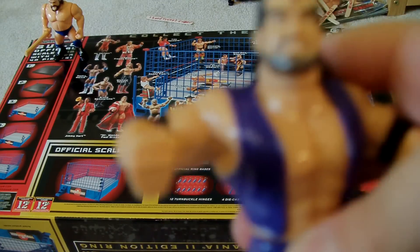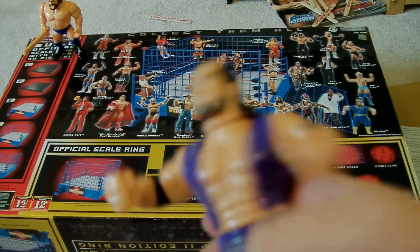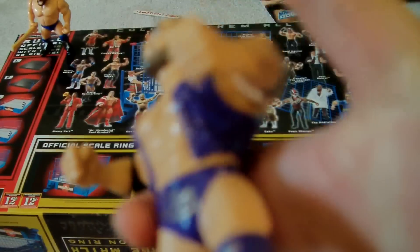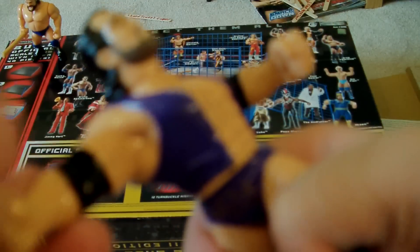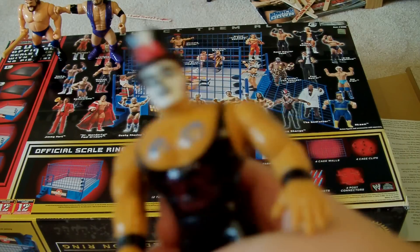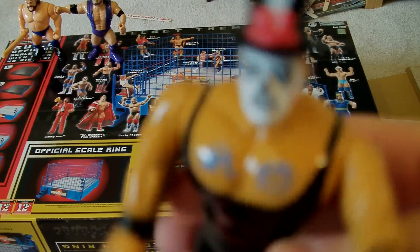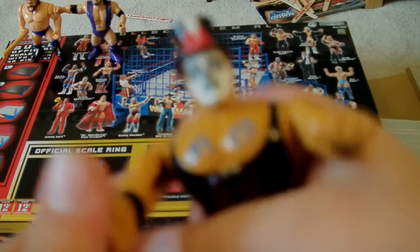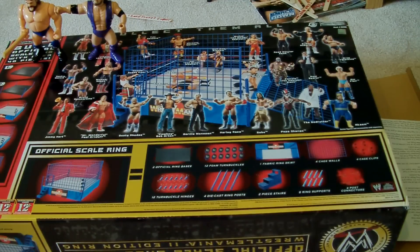Next up is Razor Ramon. He didn't come with the gold — I got him loose. And the same thing with another figure that's going to be after this, and his clothesline. The figure that did not come with his necklace was Papa Shango. And, dang, it's a pretty good figure. He's the Godfather — nobody knew. He's got the Rocket Punch thing.